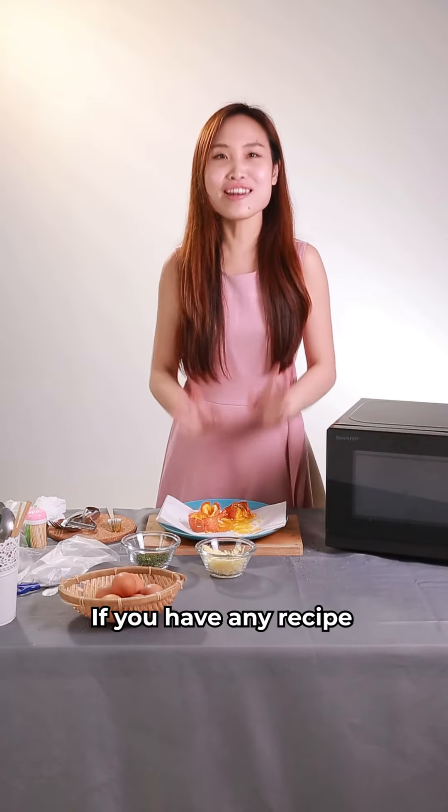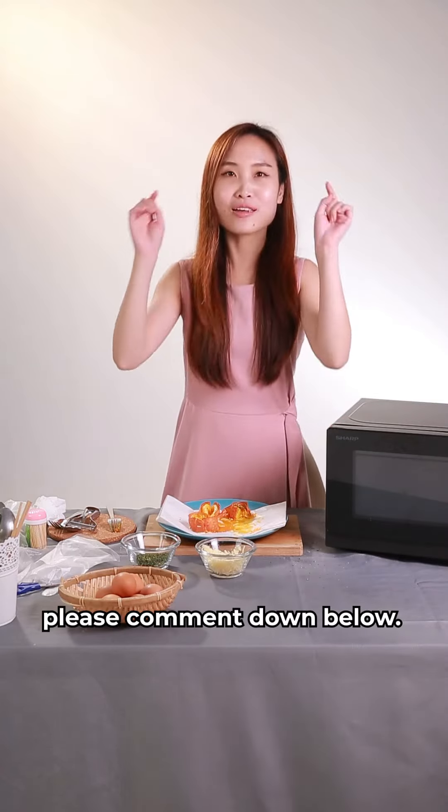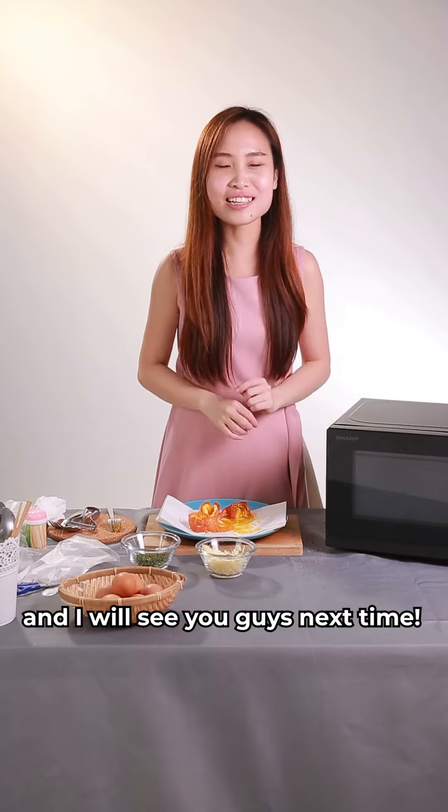Alright, so that's all for today. If you have any other recipe that you want me to try, please comment down below. And I'll see you guys next time. Bye!